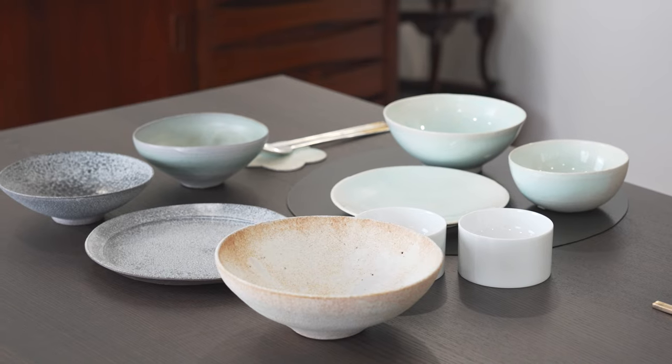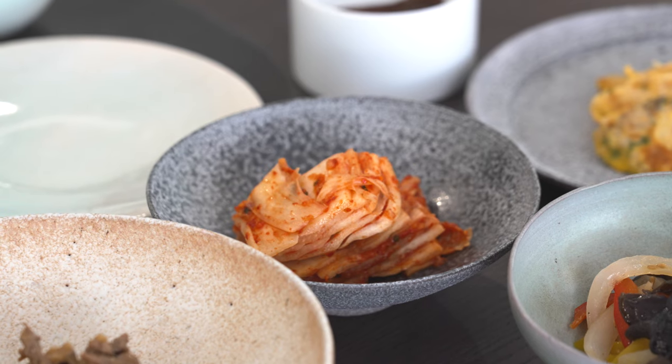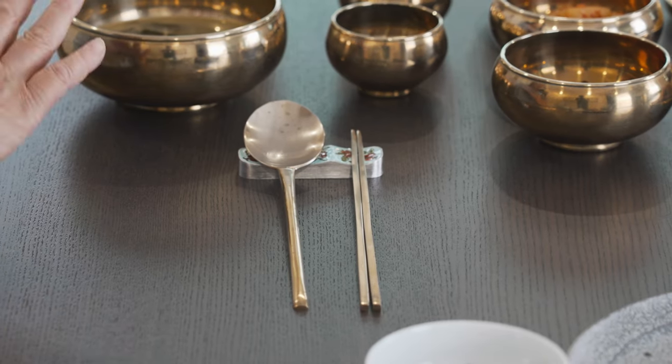From tradition to modern, two things still remain the same: as I said, the position of the rice and the soup — right hand side soup, left hand side rice. In terms of the number of dishes on the table, it doesn't really matter anymore; you can have two, five, whatever you feel like cooking that day.